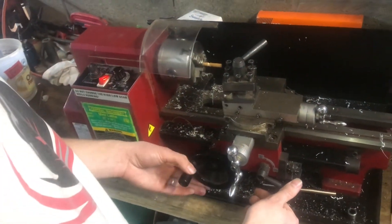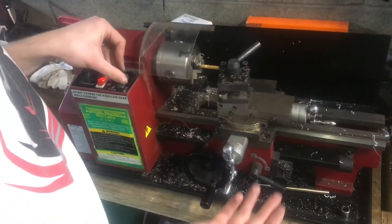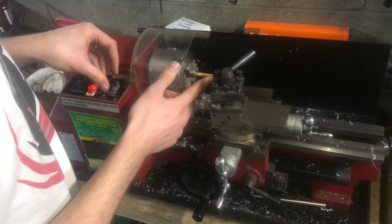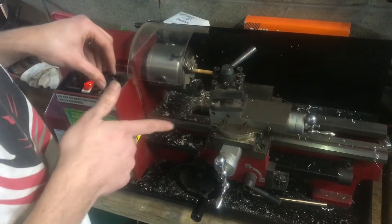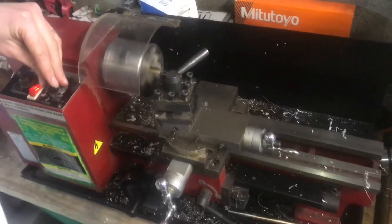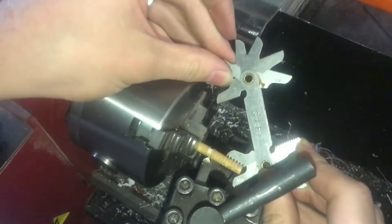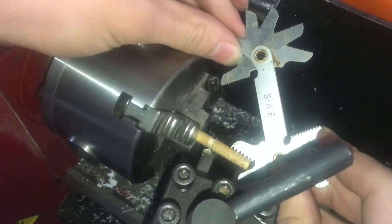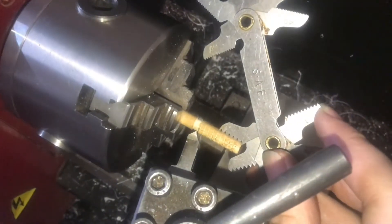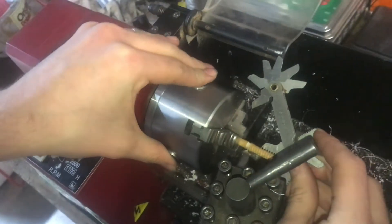I have the half nut lever engaged already, and as I turn it on you can see it's gonna be traveling. I'm just gonna let it go all the way until we get the relief and then cut the machine off. There are the beginnings of our threads. After I take a scratch pass I always like to check with my thread gauge — you can see it is 12 threads per inch, just like we set the gears to in the back. So that means it's cutting correctly and we can go ahead and proceed to depth.